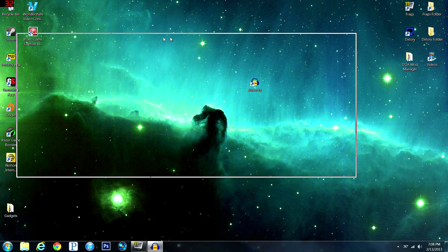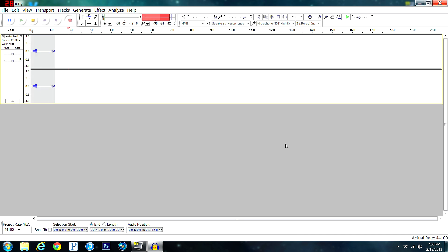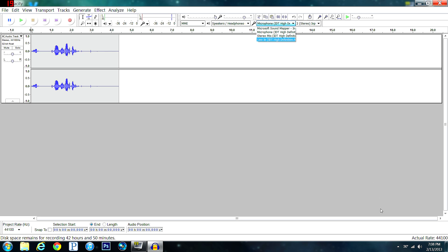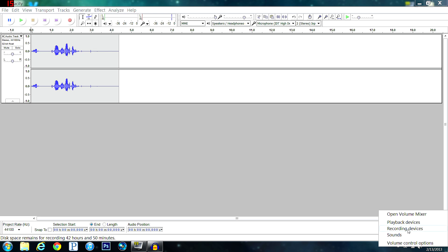Pull up Audacity — it looks a little complicated with all the buttons, but really it's not. All you want to do is press record and you start recording. To make sure your microphone is selected, go to this dropdown bar. To identify which device is your mic, right-click on the speaker icon in your taskbar, go to Recording Devices, and see which one lights up when you speak.